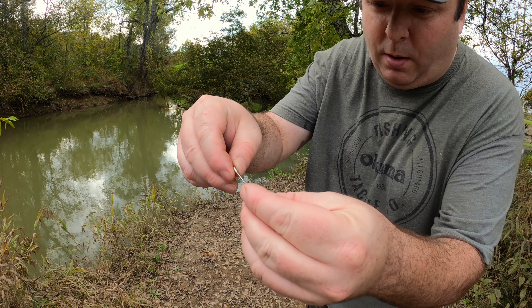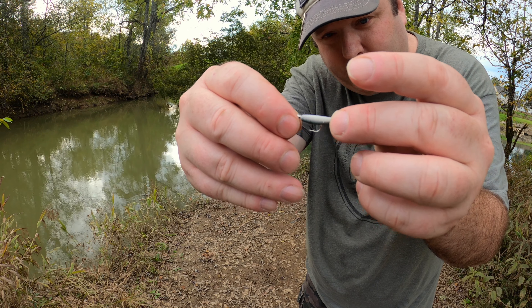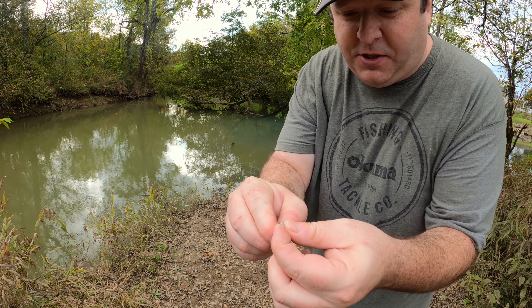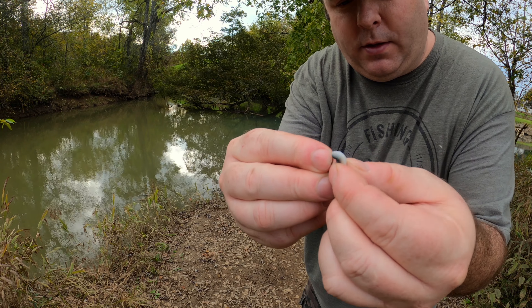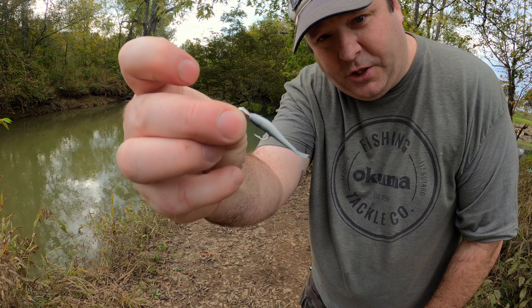What I do is put the gulp minnow next to the hook and see where the hook is going to come out. The gulp minnow has to bend around the hook, so you just got to eyeball it to see exactly where you need it to come out to make it straight on the jig head.